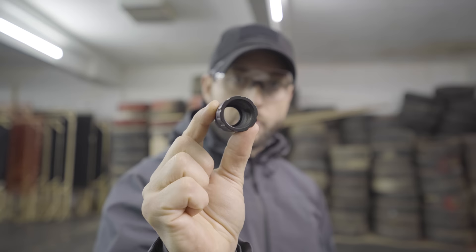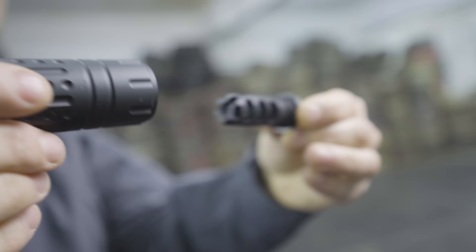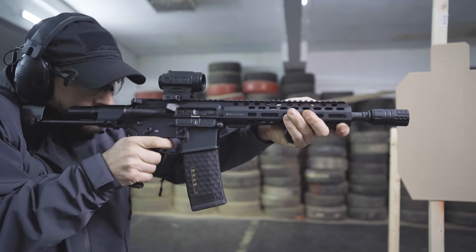A blast shield is usually just a shroud that you can put around your compensator, reducing the concussion to yourself and other shooters.